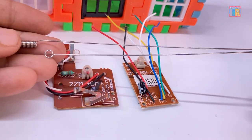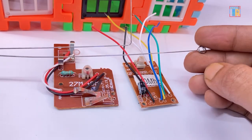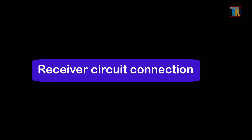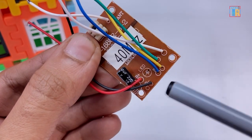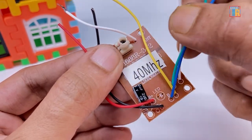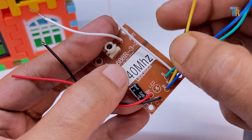You will also receive two antennas with these circuits, which are very important for proper wireless communication. Without the antennas, the system would not work effectively. Make sure your seller includes the antennas when you purchase. The red and black wire are for power connection, and there are four additional wires for the two motors. RL controls one motor and BF controls the other.